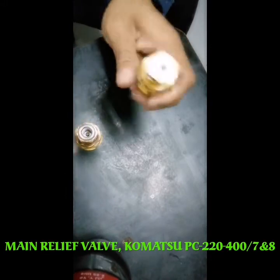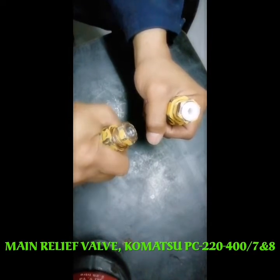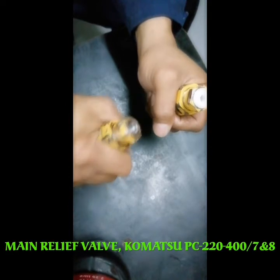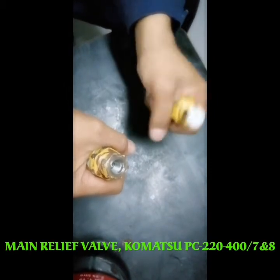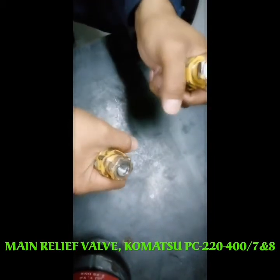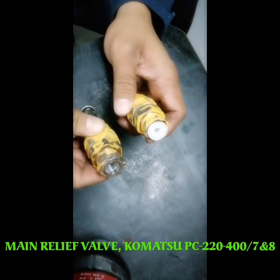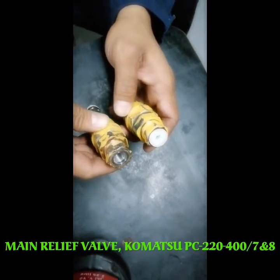The usual problem is triggering. For example, when you operate with the bucket curl — bucket curl and bucket out — the pilot control is vibrating. When curling, it's vibrating, and also swing is vibrating, or when using the arm stick — arm out, curl, boom up and down.